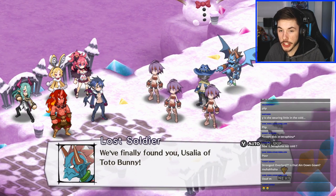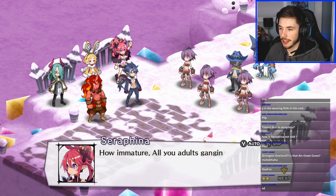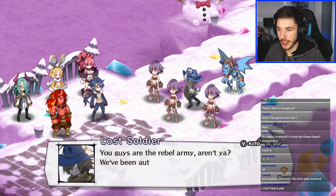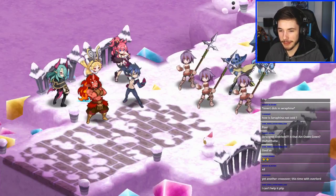That bunny chick looks like she's about to kill everybody — look at those eyes, that's scary. 'How immature are you adults, ganging up on one little child!' You could take that out of context so badly — yikes. 'You guys are the rebel army aren't you? We've been authorized to kill you on sight.' 'Obey or die — you guys no longer have any right to choose.' 'I can't help it flip!' What the heck — that's a fat Prinnie!